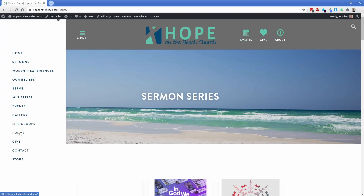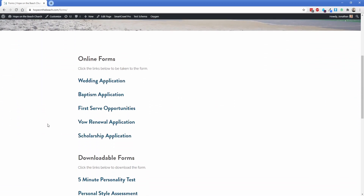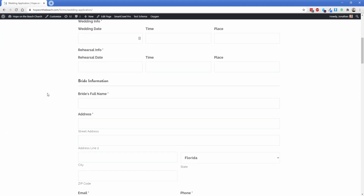Moving back up into the menu, another thing we did was convert a bunch of their forms into fillable forms. There's a page for online forms, and each one links to an actual Gravity Form that we converted from a PDF into a fillable form. This has been super popular for them because it's much easier to just direct people to this page — they can fill it out, it causes a lot fewer errors, and everything is logged cleanly both in the back end of WordPress and via their email.